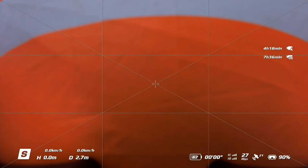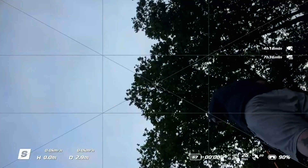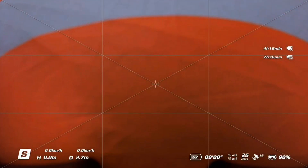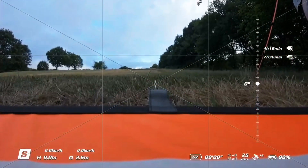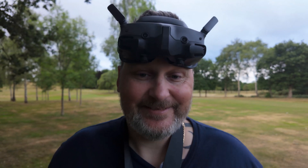Currently, if I press C2, the bottom of the camera will drop down. At the moment it's set to moving the camera angle up and down, as you can see. Now what I'm going to do is change that to turn the propellers on, so let's jump into the settings.